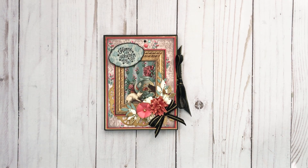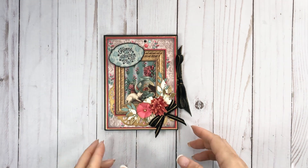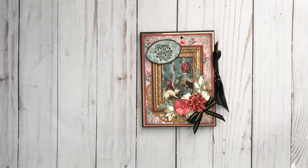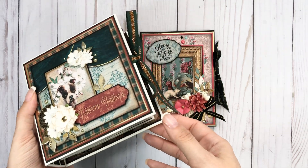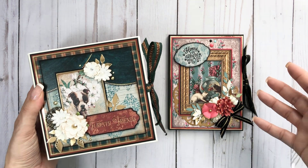Hey everyone, it's Tiffany from Let's Get Scrappy, and I have a quick Country Craft Creations design team project. This is using up my scraps — I love to use up scraps mainly because I hate putting them away, but I'm so frugal with the paper I always have stuff. This is just gonna be a quick little card folio. I did a different size than I normally do — not like my six by six — but it was using the scraps from this project, which I will link below.